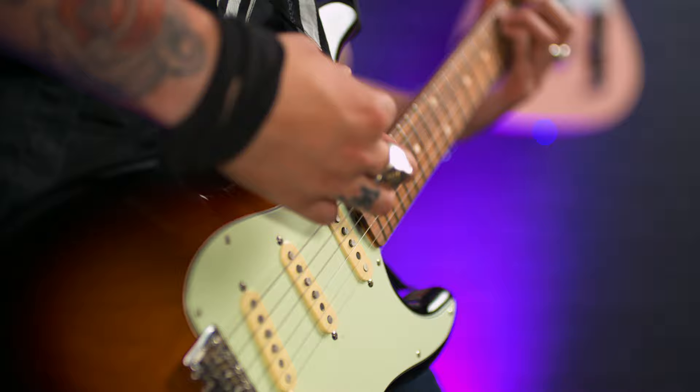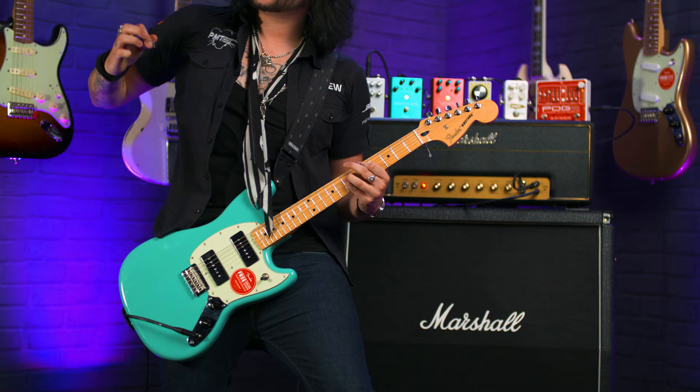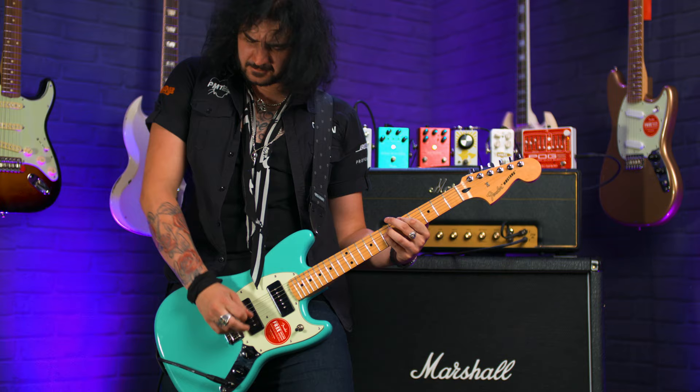Hey guys, Dagan here from PMTVUK and this is an Idols gear guide. In this video we'll be covering the guitar sound of Lee Kiernan and Mark Bowen, the guitar guys of Idols — awesome band, awesome guitar sound.